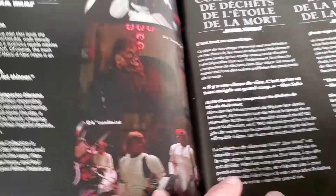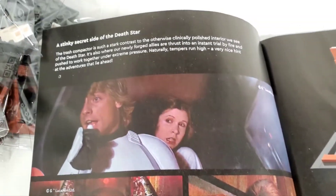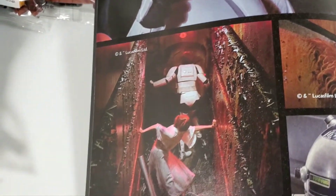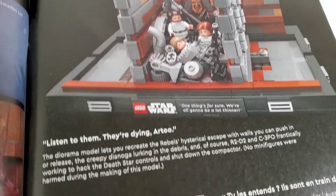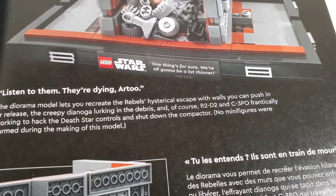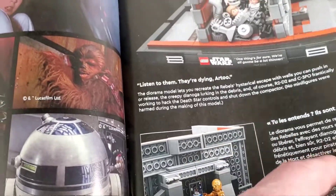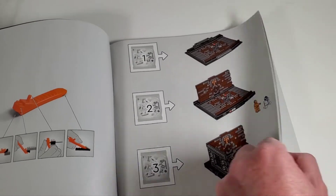There's some interesting stuff in here talking about the trash compactor scene. Some pictures of the scene itself. Over here is a picture of when it's all crushed together. That is a funny scene where 3PO thinks they're dying in there from all the yelling - it's pretty funny.